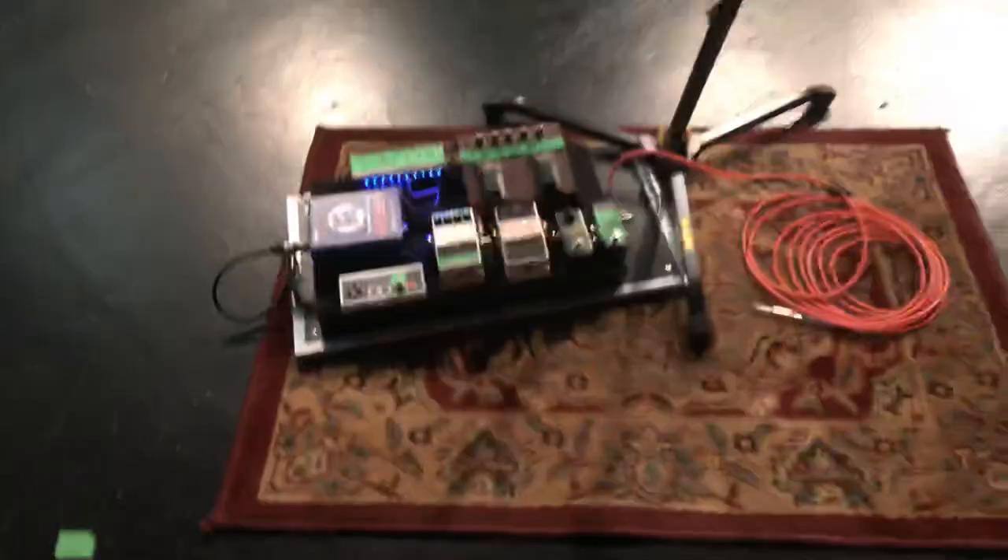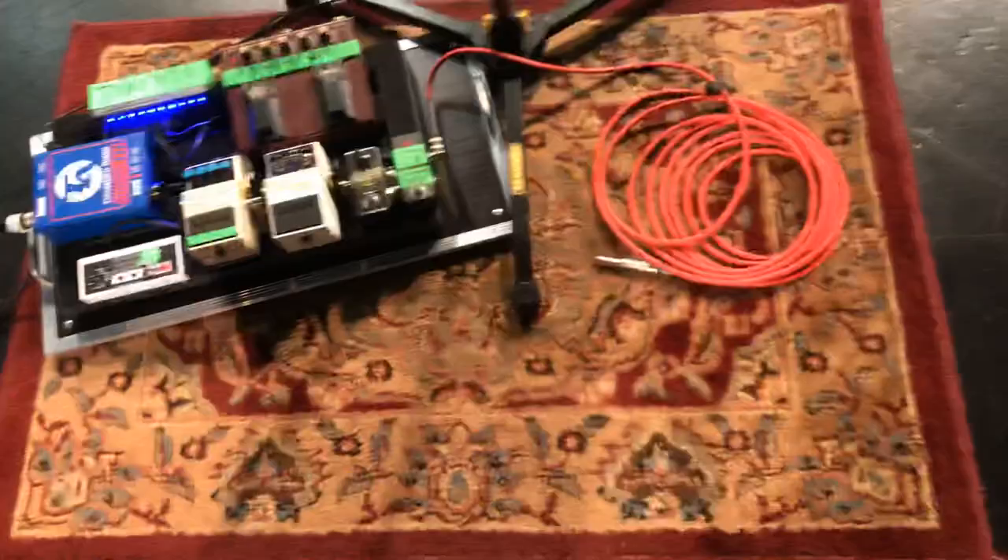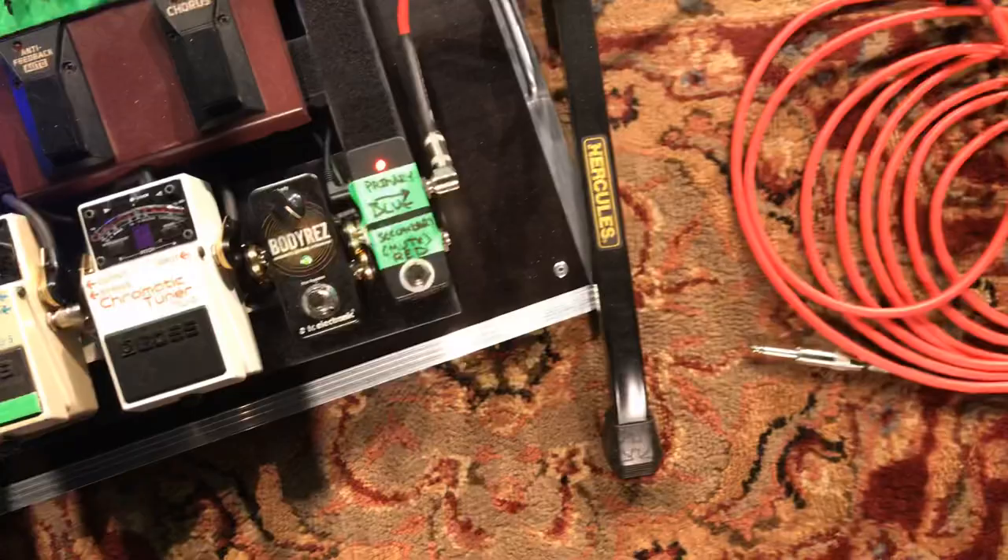Hey guys, it's been a bit since I've updated what my acoustic pedal board looks like in 2019, so I figured I'd give you a look at it. Let's take a look down here. I've still got my AB pedal — this one's from T1M, a good guy by the name of Dan Burgess does amazing work. If I've got a secondary input, it goes in down there.